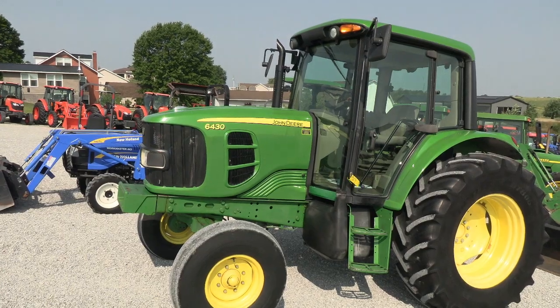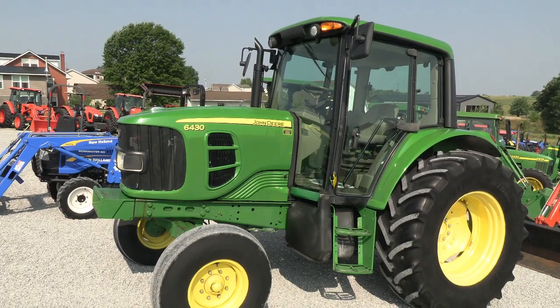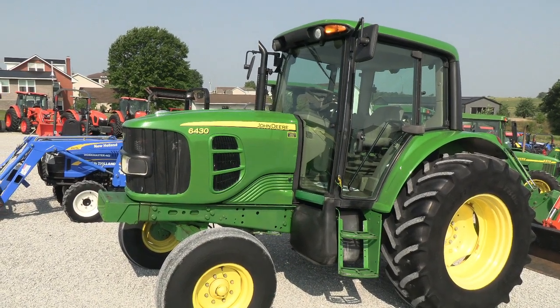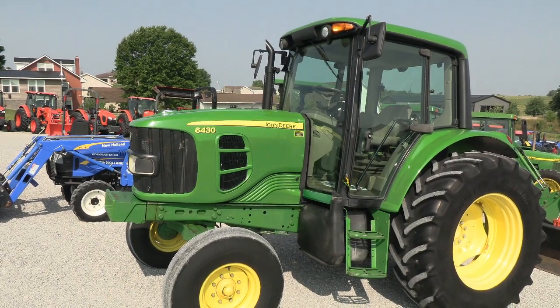It's got good hours on it. The engine is prior to the Tier IV emission regulation, so it has none of the Tier IV systems on it like the DPF or DEF. None of those systems are on this engine. It's a nice, clean, good running tractor.